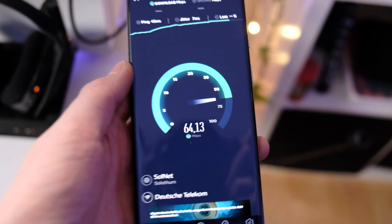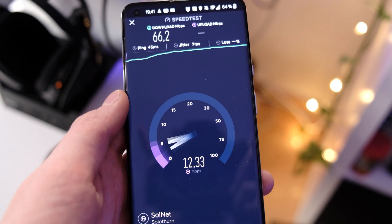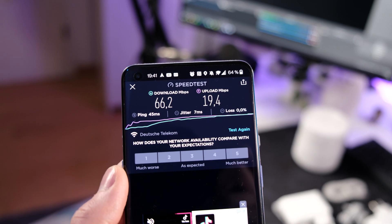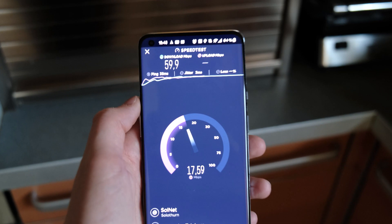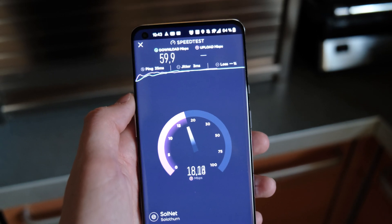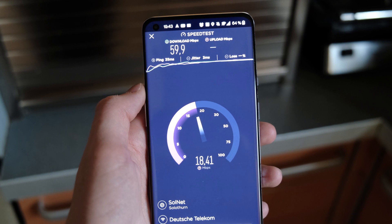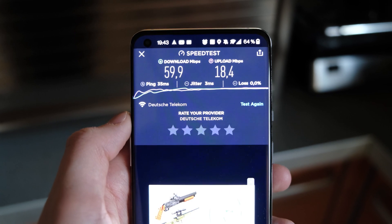Our first test results show around 66 Mbps down and 19.4 Mbps up. In the kitchen, we get about 59 Mbps down and 18.4 Mbps upload — so it's already decreased a little bit.